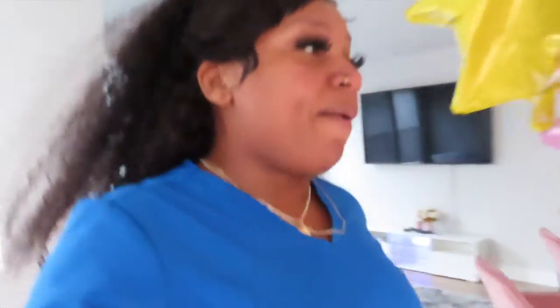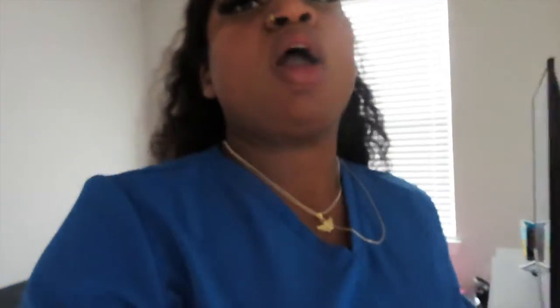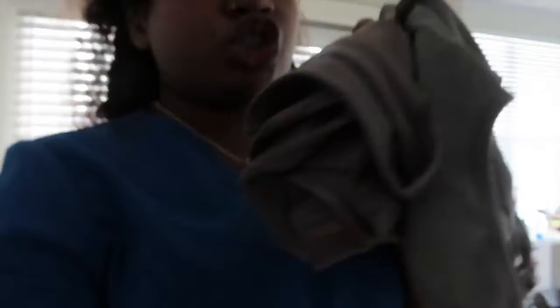Y'all, this is the best waist trainer ever — I'll take pictures and upload them to show y'all what it looks like. I'll put a link down below because it's the best. I'm gonna put on both of my waist trainers and show y'all why in just a little bit. Let me change my clothes and get ready.